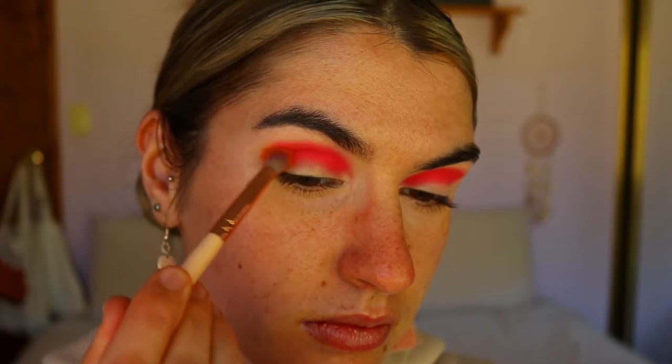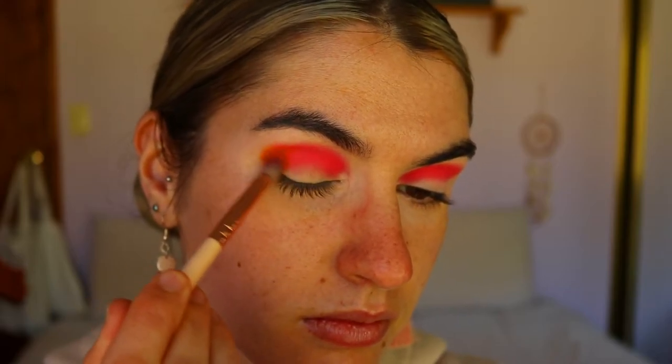Next I'm taking Flame Point from Sugarpill and applying that to the outer corner. I'm going to slowly blend that into Moomba, but I'm basically just packing on these colors at the moment and then we'll go ahead and blend them out in a little bit.